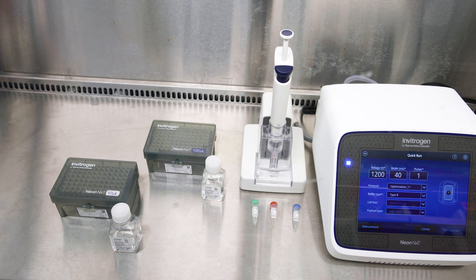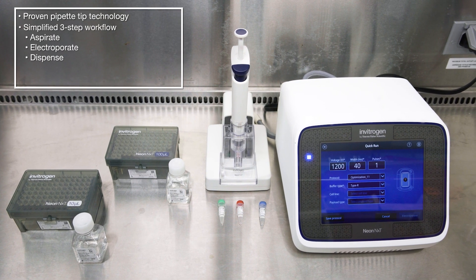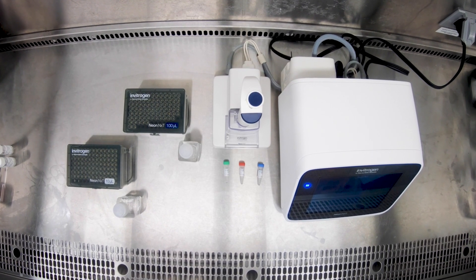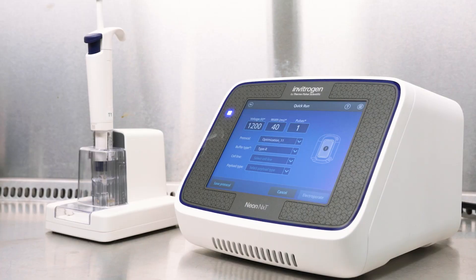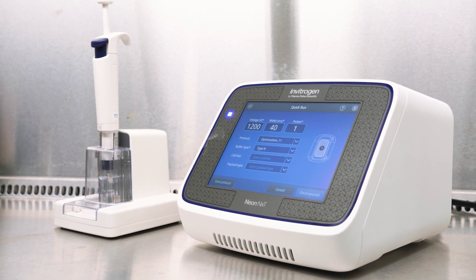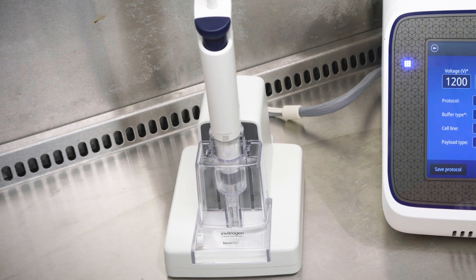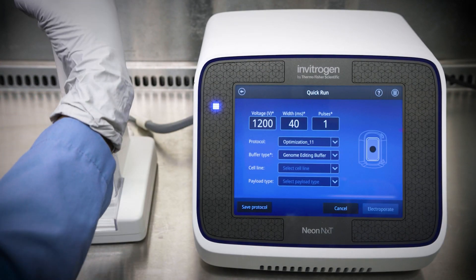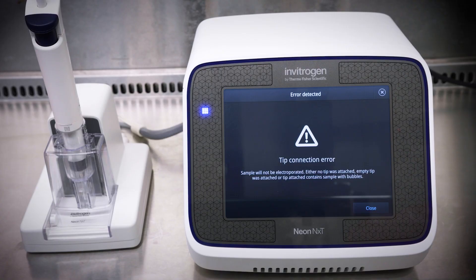The NeonNext Electroporation System takes transfection to a new level with its proven pipette tip technology, simplified three-step workflow, single buffer kit, and the flexibility to optimize your parameters freely. The system has several improvements over other transfection devices. For instance, the footprint of the instrument is small enough to allow it to fit into a hood, which helps to reduce the possibility of contamination. The ergonomic design of the pipette makes it easy to use, no matter how many cells you need to transfect. The system also has an improved feedback loop to deliver responsive and timely alerts that can help you minimize errors, which saves you time and sample.